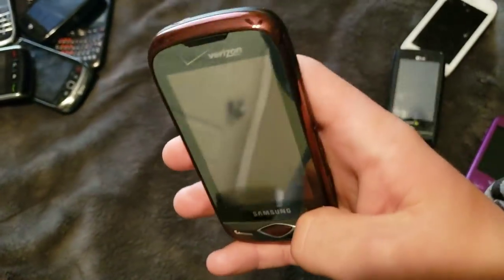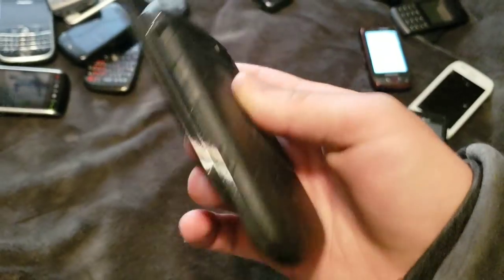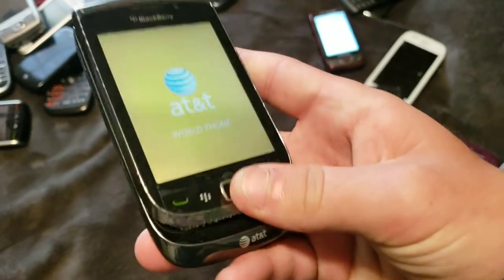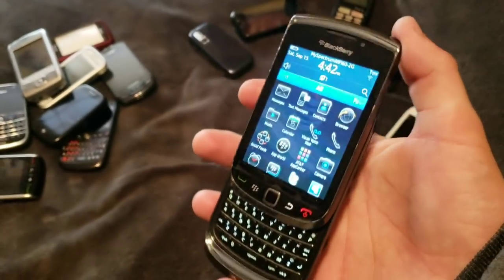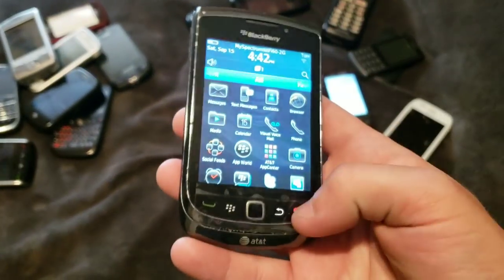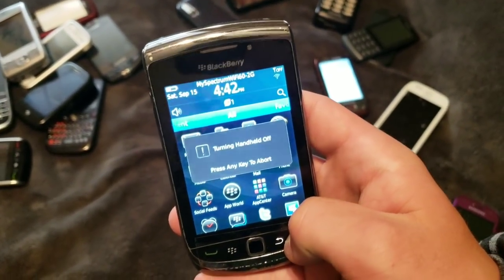Here we have this Samsung thing. It's not dead. Blackberry Torch. Works, but has a very, very defective touchscreen. Thankfully it does have a trackball thing, so I can still use it. It's a cool phone to mess around with. I really want a fully working Torch, because I've always loved this phone.